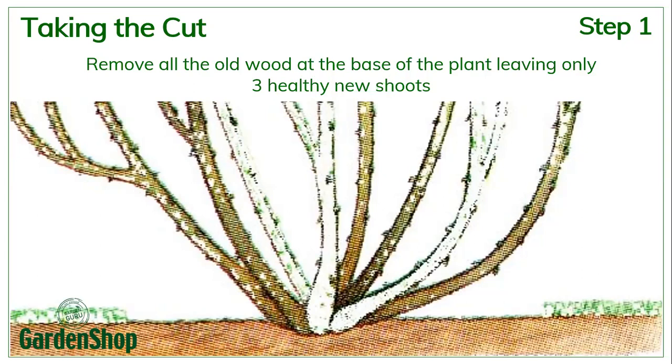Remove all the old wood and only leave the three strongest, newest shoots that were formed in the last season on the plant. Everything else needs to be cut out. If you've only got one healthy new shoot, you only leave that one shoot. If it's two shoots, you leave two, but preferably if possible, you can leave three. You'd be amazed at how quickly roses grow back after they've been pruned.